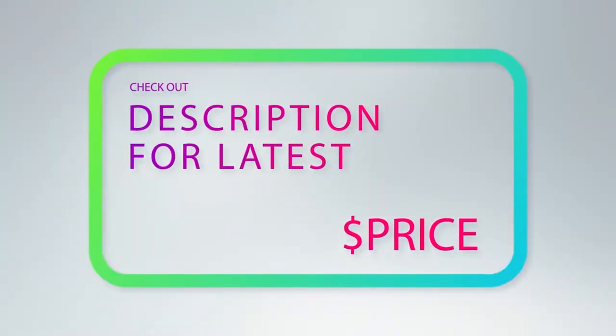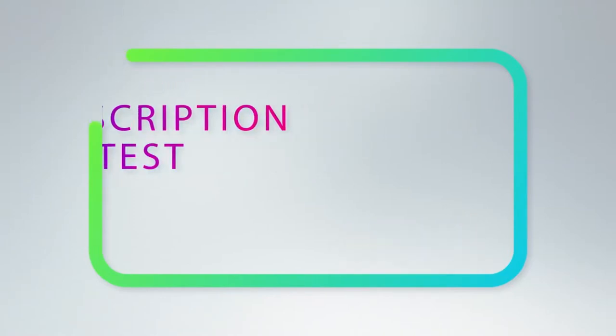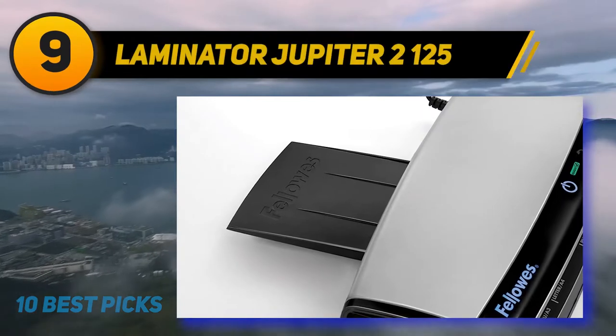The auto shut-off feature saves electricity by powering off the device after it's been idle for a period of time. For more information and price, check out the product links in the description underneath the video. At number nine: the Laminator Jupiter 2 125.